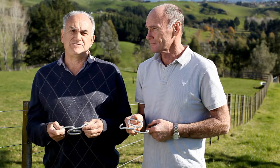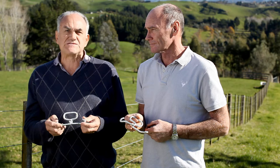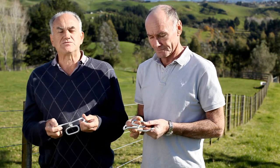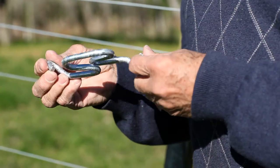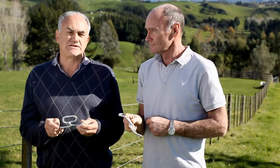Hi, I'm Mike and this is Malcolm, the inventor of our patented wire strainer or wire tensioner. As you can see, it's a very simple and robust construction with no moving parts at all. It's manufactured locally from locally sourced products and we then galvanize it to give it extra durability in life.